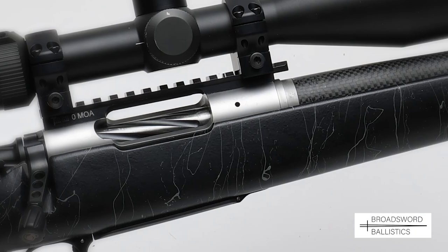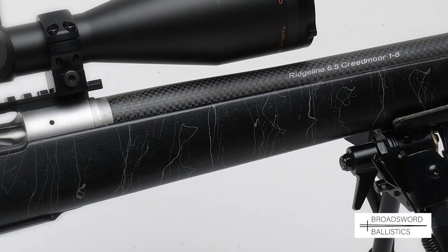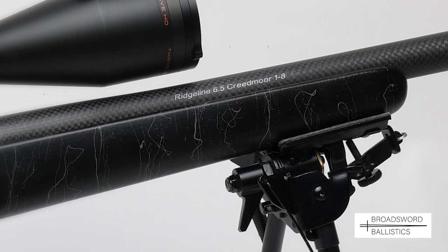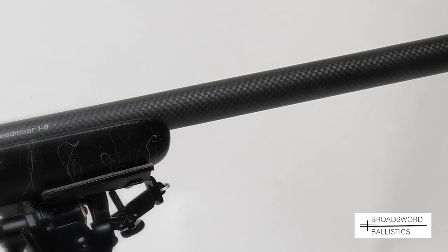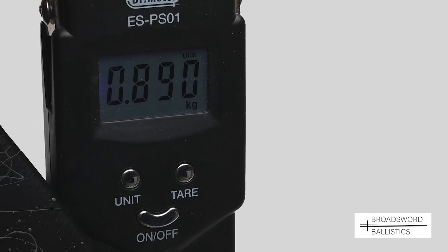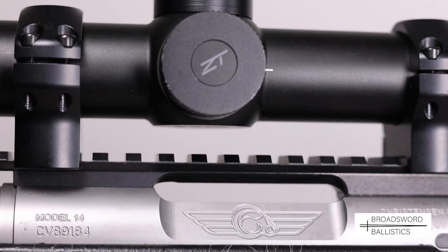Christensen Arms from Utah, USA have been at the forefront of carbon-firing technology for years now, with their innovative carbon-wrapped barrels offered for custom rifle projects or as part of a purpose-built lightweight compact rifle like this Ridgeline on test. Not only does this reduction in weight serve to reduce fatigue on a long hill stalk, but also enhance performance.